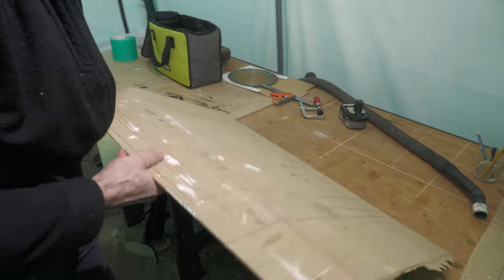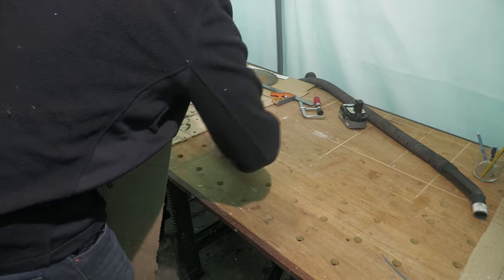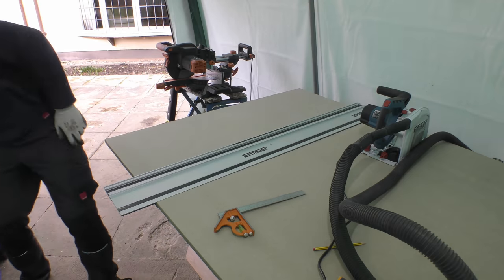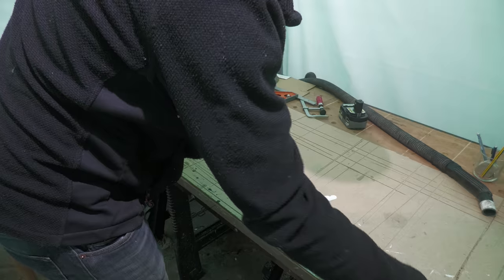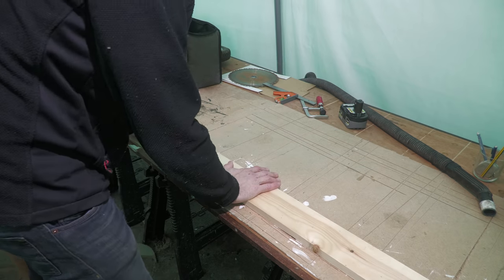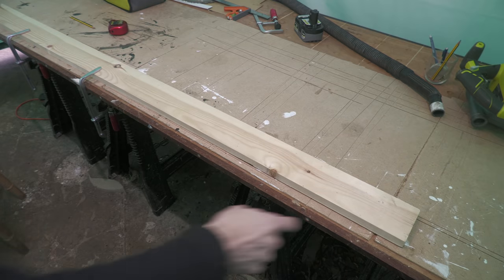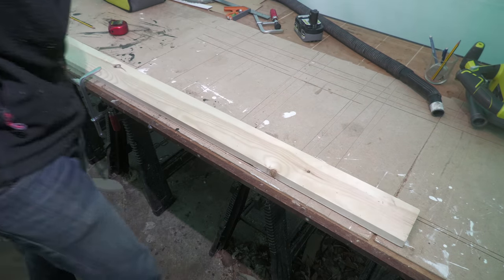I've got these hardboard sheets as sacrificial strips to try and protect my workshop bench as much as possible. What these strips enable us to do is literally clamp this bit of wood in position on the workbench so that we can start cutting. I'm going to start cutting here, get halfway across, and move the clamps to behind the saw.